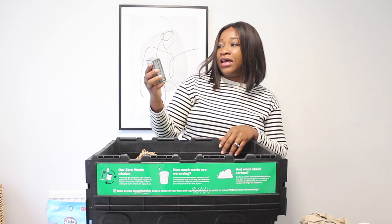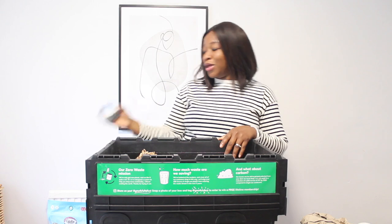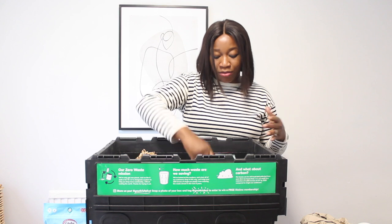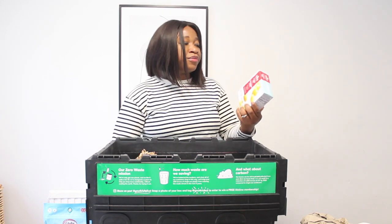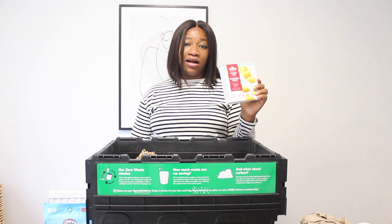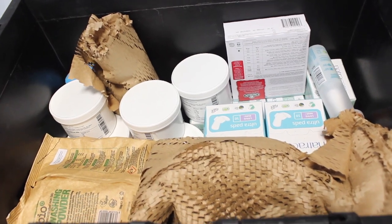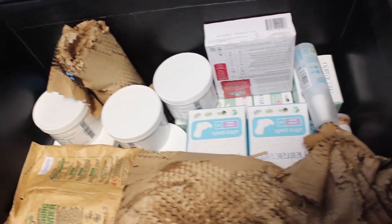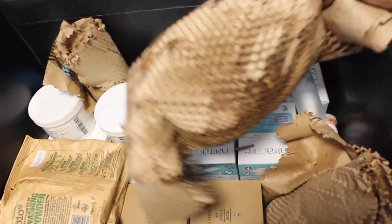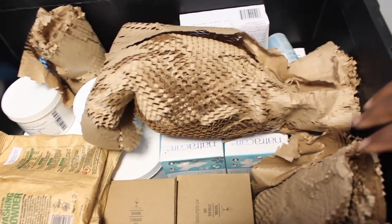I also picked up the Dead Sea natural black mud mask soap — I've heard lots of great things about Dead Sea products, so I'm hoping it'll be good. I also have gluten-free shortbread hearts — just cookies. So this is everything in the box; I got quite a few items and there's more I'll show you very soon.